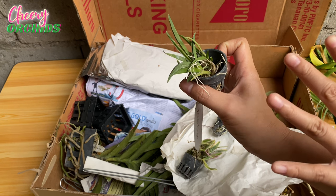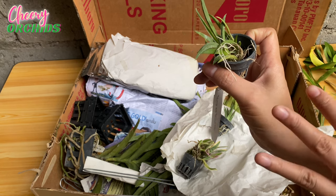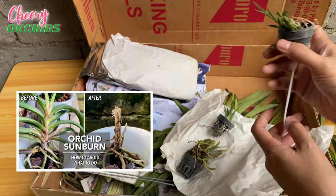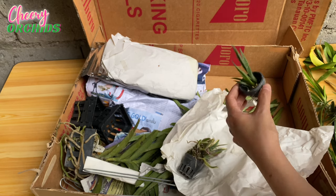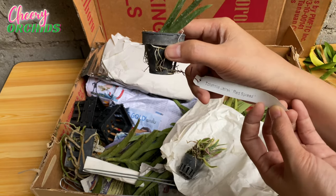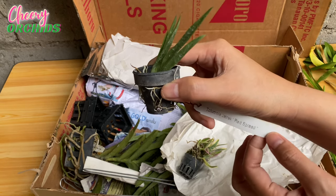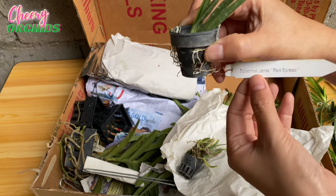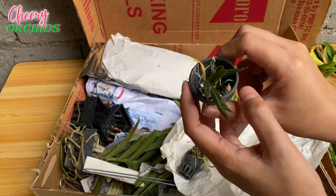I already ordered this Tolumnia before but it died because of sunburn — I have a video on how sunburn killed some of my orchids. I still have this Tolumnia but because the other fans died from sunburn, only one tiny growth remains. I ordered this again because I think it will be a very, very pretty Tolumnia.